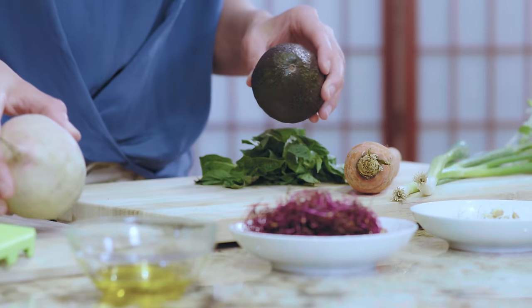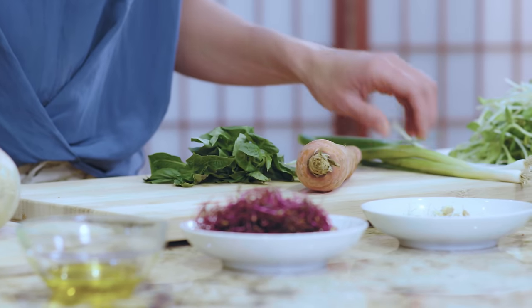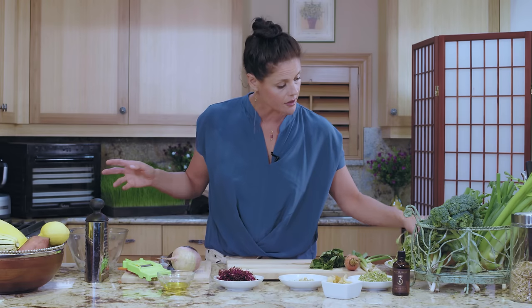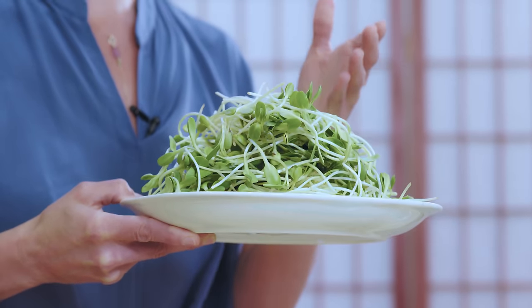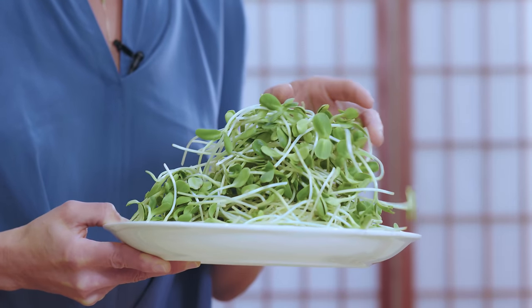So where are we going to start? I'm going to start with the base, because the base of the salad is always the ingredient we need most of. And that, in this case, is our sunflower seed sprouts. I know we've introduced these glorious sprouts before, and I just can't get enough of them.